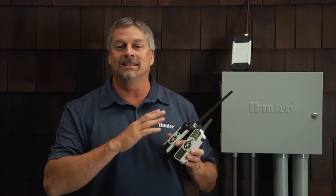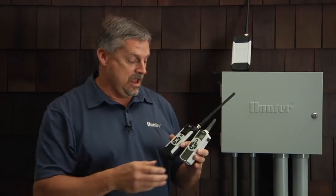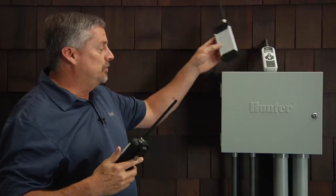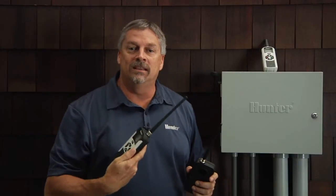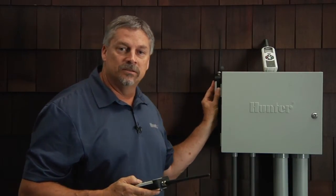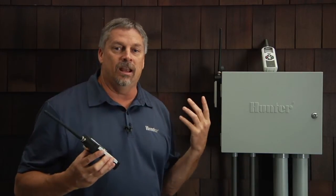Hey, so the quick start procedure for the Rome XL and the Rome is exactly the same. There's only a few functions that you really want to pay attention to, and mainly that's the address. The Rome XL and the Rome have been redesigned so that whatever address is already in the transmitter — when you plug the receiver in you get your four beeps, hit the on button and you get four more beeps. That's the new easy addressing procedure. Now we're communicating.